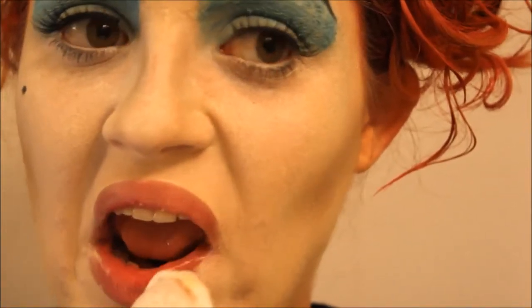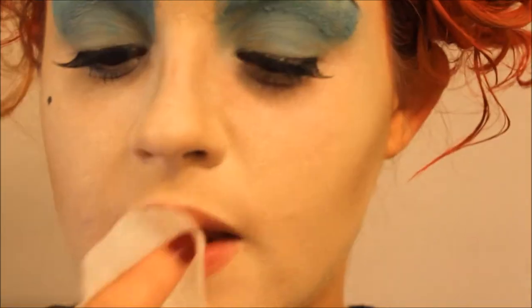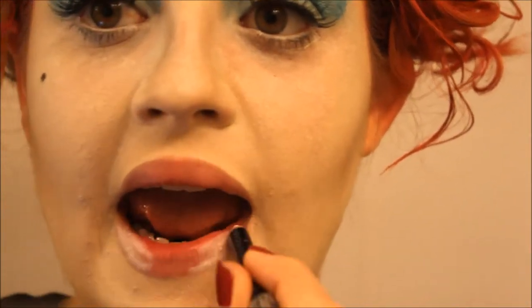The next thing I did was I just removed the white face makeup that was on my lips with a baby wipe. Then I filled in my lips with a white eyeliner, making sure not to put it in the center of my lips because that's where we'll be drawing our heart.